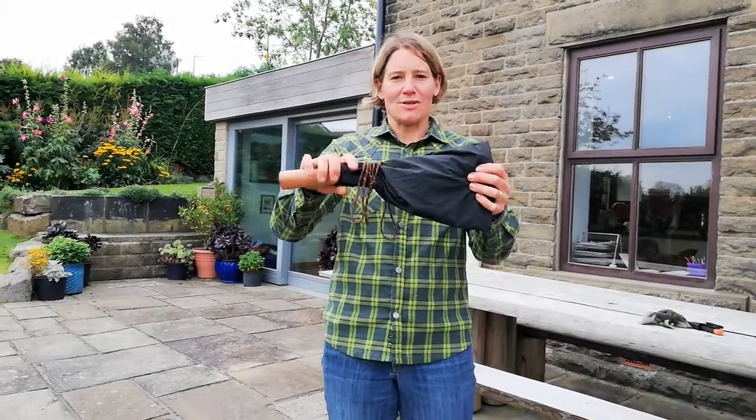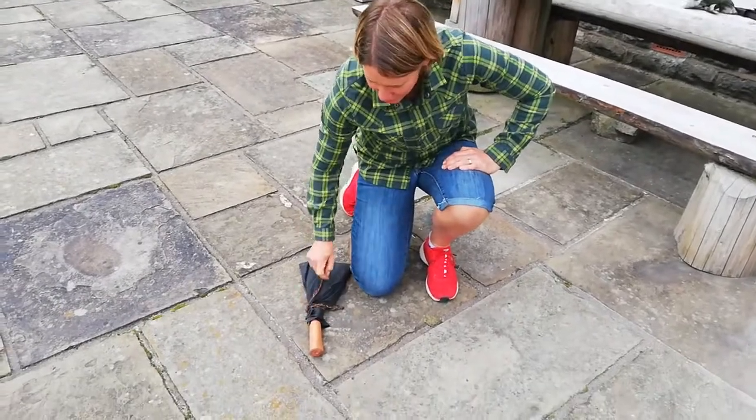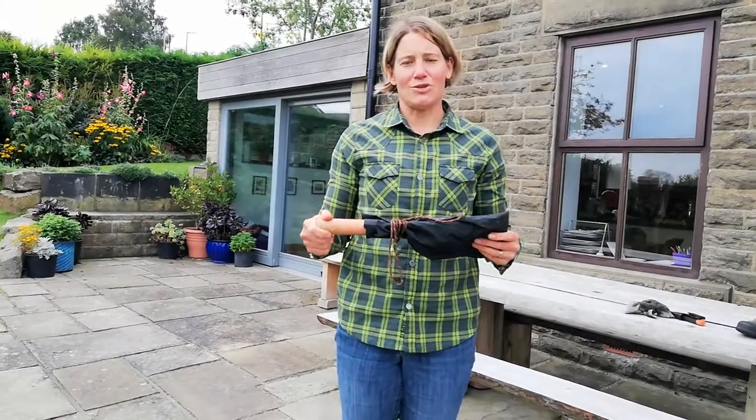When I'm not using my billhook, I put it on the ground with the handle facing forwards and the blade facing towards me. When I've finished using my billhook, I put it back in the tool box provided.